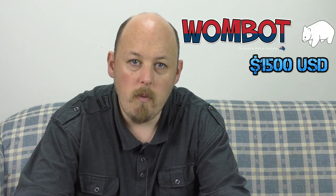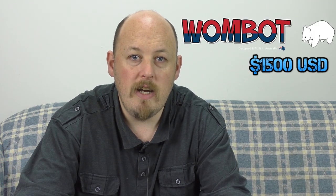And you're back. This review has been long awaited, a lot of people have been requesting it. So let's get stuck in. The Wombat Modus is a large form factor printer,